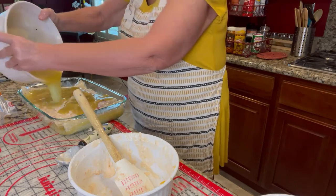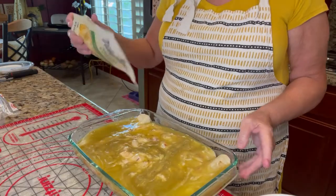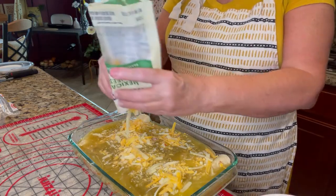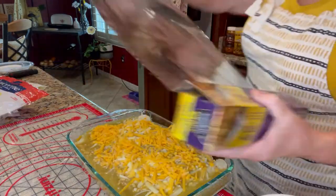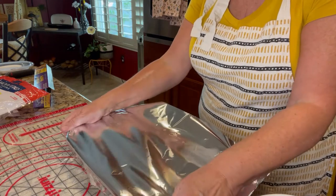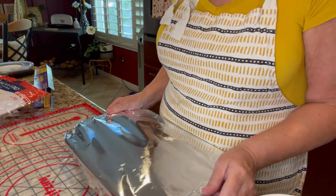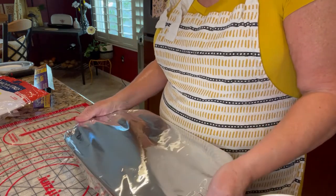Then we pour the rest of our enchilada sauce all over the top. We like cheese, so I finish off the dish by covering it with cheese. I cover the dish with aluminum foil and bake it for 35 to 40 minutes. Away it goes — into the oven. We'll remove the aluminum foil after about 30 minutes.